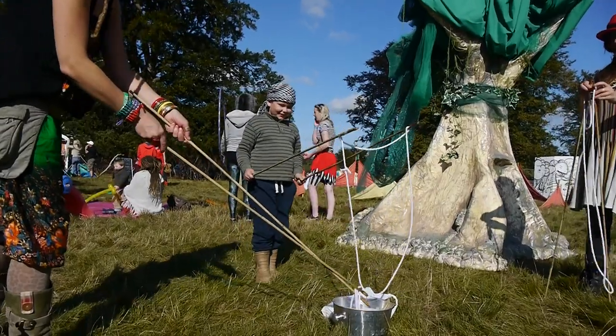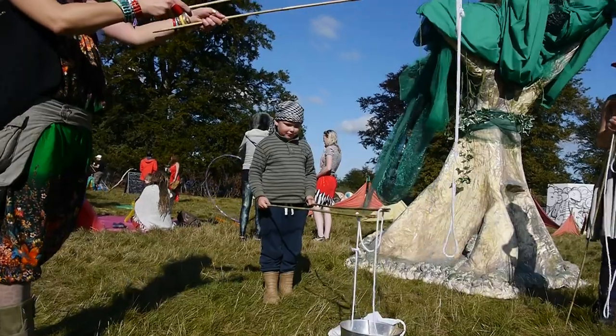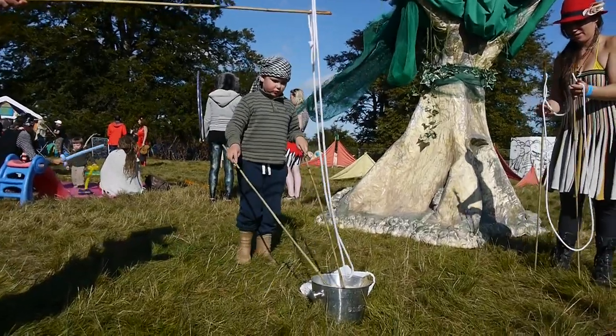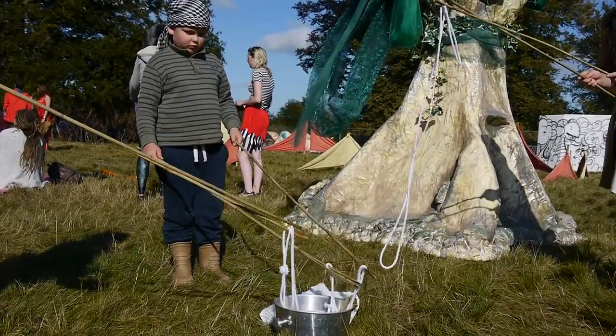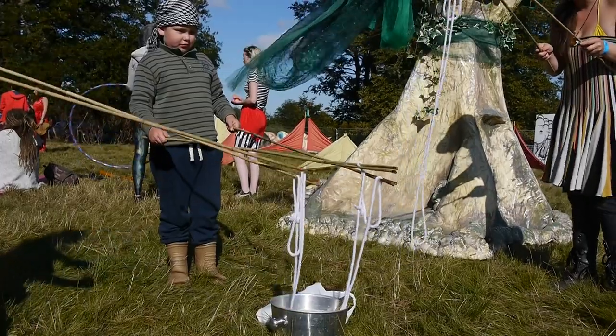Rob has to get soaked into it as well. Yes. Bit of a process. Fishing for bubbles.